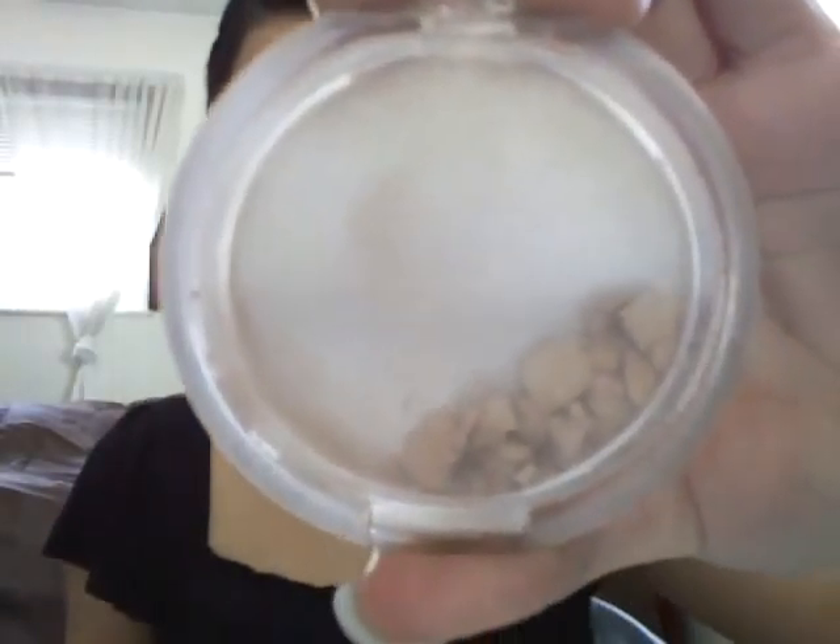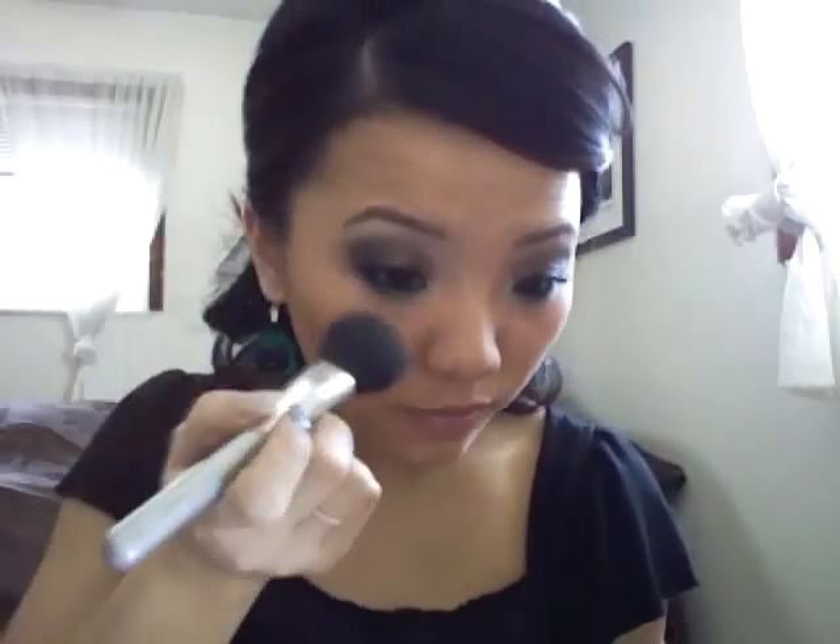The last step is to apply a highlight above your cheekbones. I'm going to apply my Elf Healthy Glow Bronzing Powder in Luminance — as you can see it's broken — so I'm just going to sweep it in and apply it above my cheekbones and up above my eyebrows. Sometimes I like to apply it down my nose and chin as well.